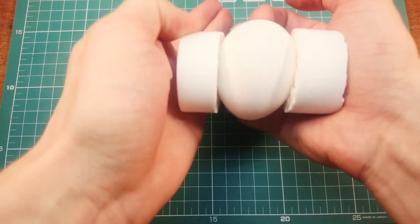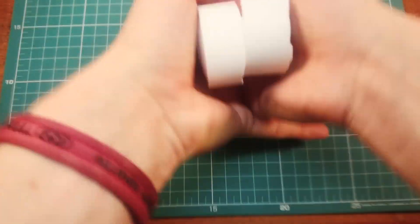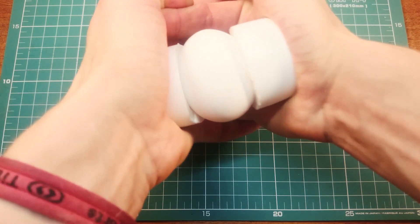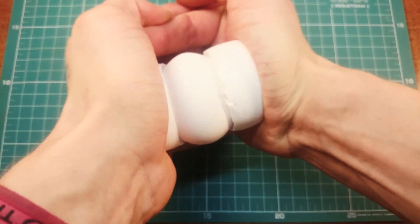Let's watch how the silicone clings around the egg. Not bad — the area of contact is similar to real palms. I like it.